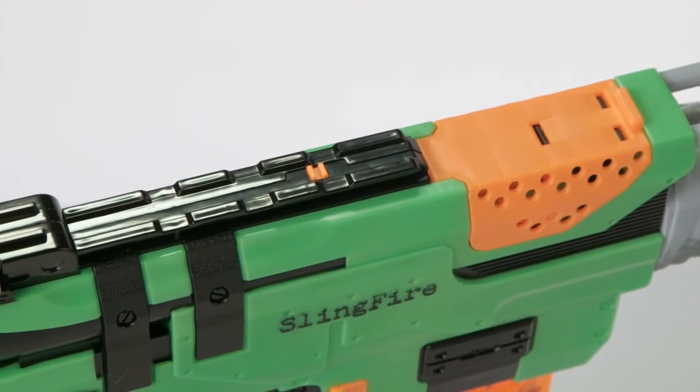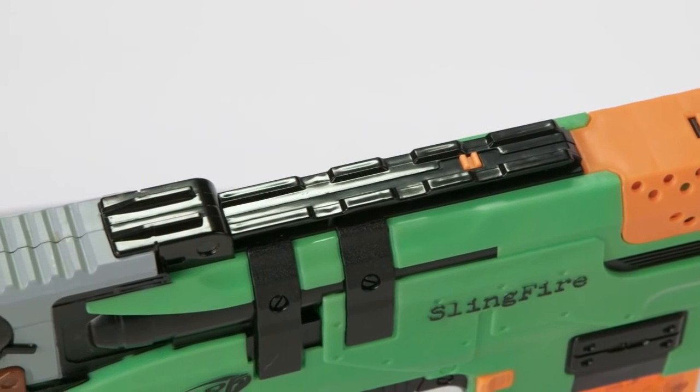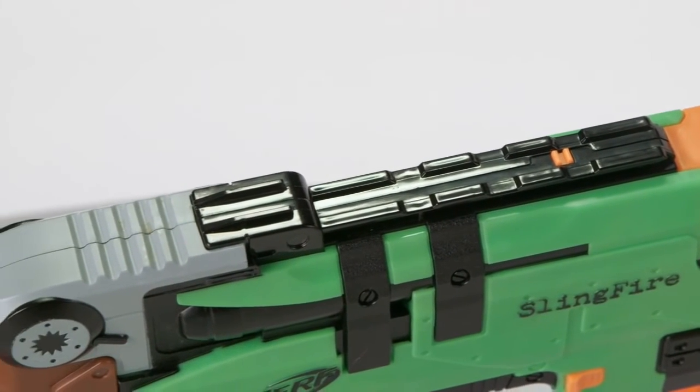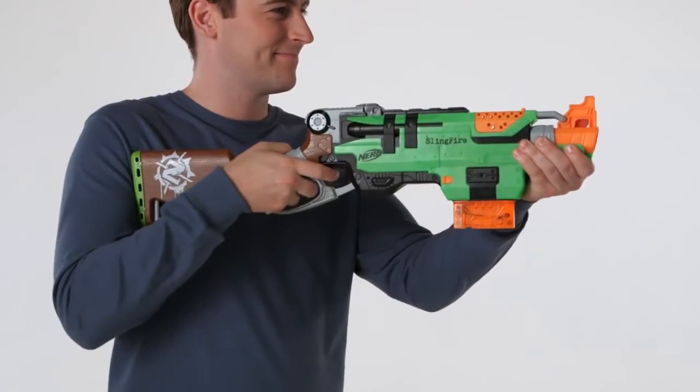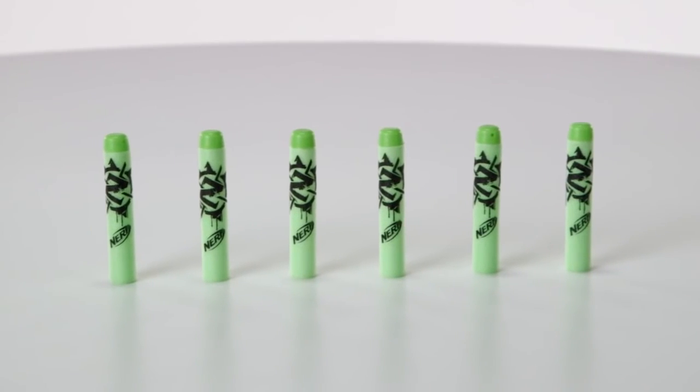The Sling Fire features the Nerf Tactical Rail System, so you can customize your blaster with additional scopes and accessories, each sold separately. The Zombie Strike Sling Fire Blaster is for kids ages 8 and up, and comes with a clip and six Zombie Strike darts.